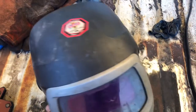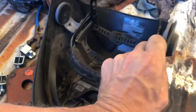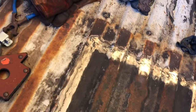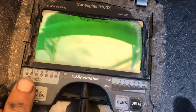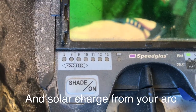This is a Speedglas 9100, but Miller makes them and some other people make them too. I think I paid close to 300 for this thing. If you're gonna be welding, this will save you so much time. You've got your shade button — hold it for three seconds and it'll go to like five or eight on the left-hand side, which is for grinding or running a cutting torch. Then nine through thirteen on the right for welding. It does have batteries, and there's a flash time and delay time.